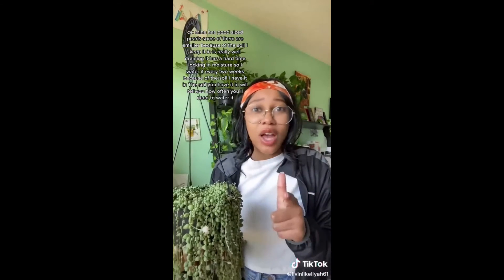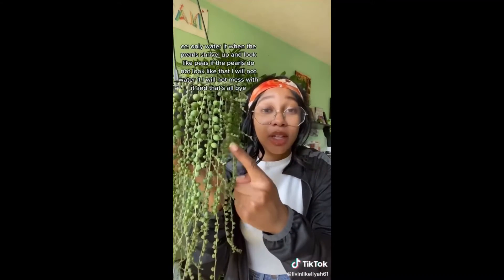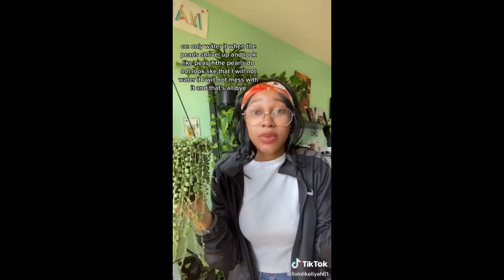Figure out what kind of soil you have it in — that's going to tell you how often you need to water it. Only water it when the pearls shrivel up and they look like peas. If the pearls do not look like that, I will not water it, I will not mess with it. And that's all.